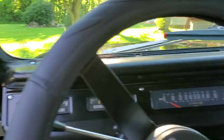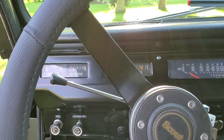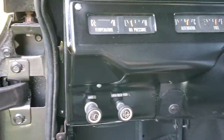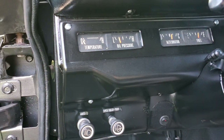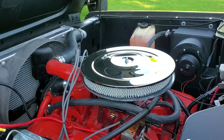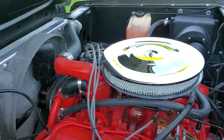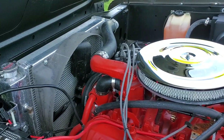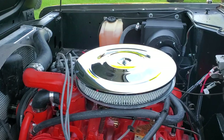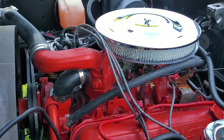Little 304 has been all rebuilt — thing runs like a top. Engine compartment here: all rebuilt 304, got the improved cooling extra heavy duty aluminum radiator. Thing just runs super sweet.